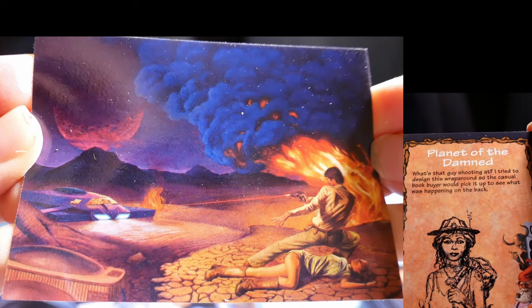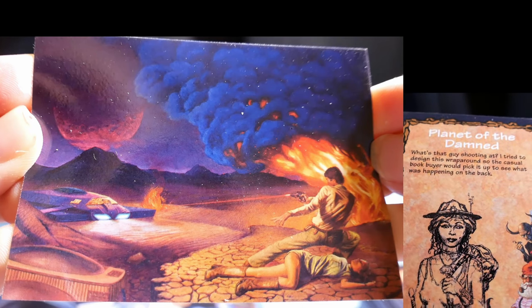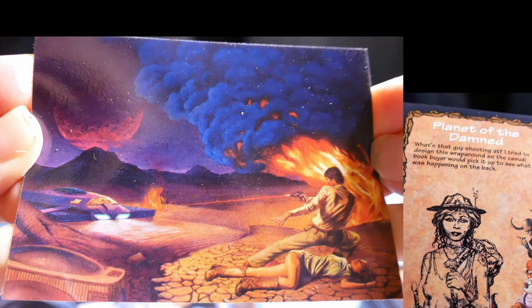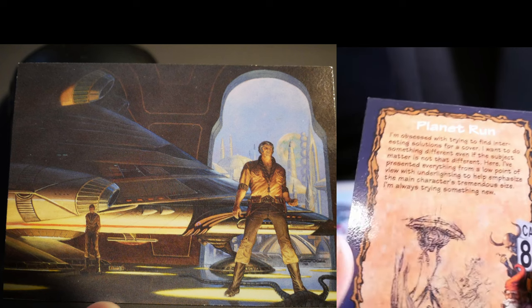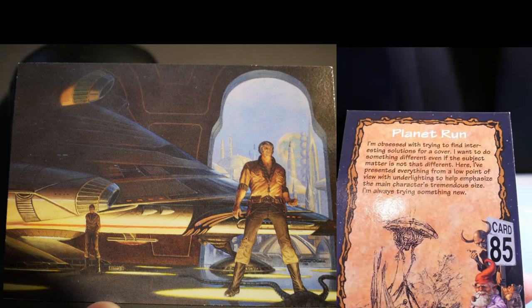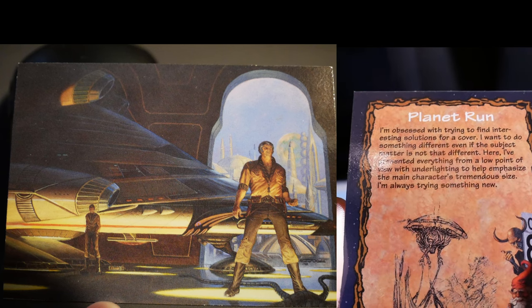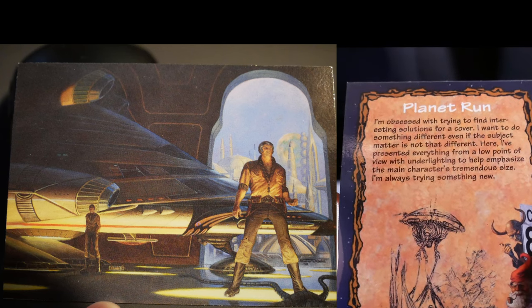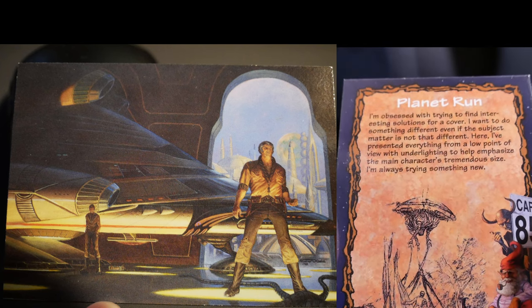Planet of the Damned. I tried to design this wraparound so that a casual book buyer would pick it up to see what was happening on the back — what is that guy shooting at? Planet 1. I'm obsessed with trying to find interesting solutions for a cover. Here, I've presented everything from a low point of view with underlighting to help emphasize the main character's tremendous size.